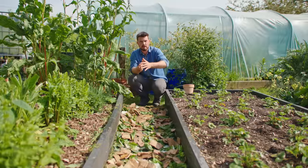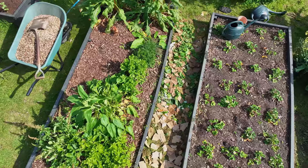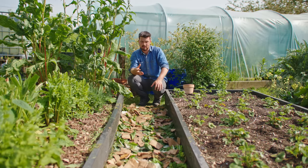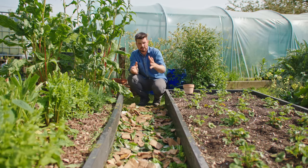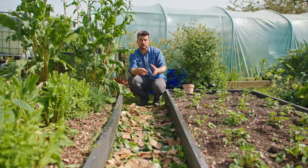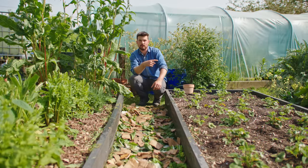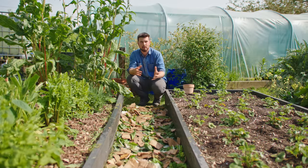I want you to go out and designate a bit of pathway to turn into a compost pathway — just have fun, test out different things, see how it goes, treat it the same way as you would a compost bin, just in a different shape. Let me know how it goes! If you're struggling to find material to fill up your compost bins and compost pathways, this video right here will give you eight free examples of materials that you can add to help bulk it out.